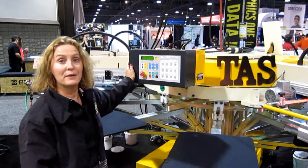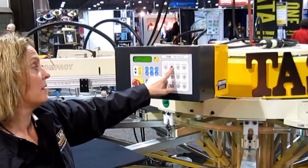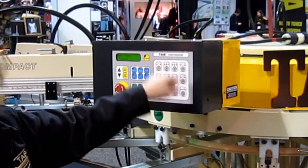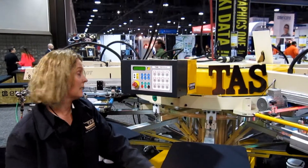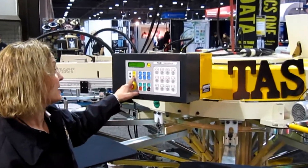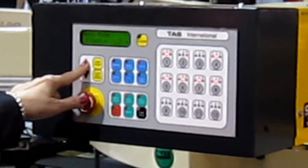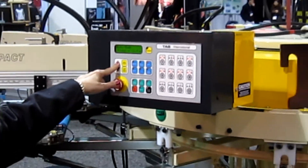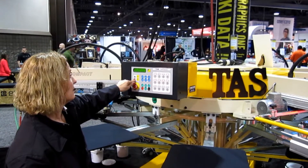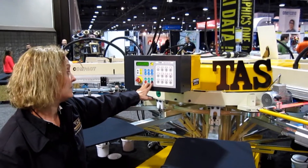Now I'm going to show you how easy it is to set this printer. Head one — one pass. Head two is a flash. Head four, five, six, seven, and eight. So now I've set up the press and it's ready to start. I'm going to set the dwell time, which we're going to need about six seconds for, because the pallets are cold. I'm going to hold this down for three seconds and she's going to start.